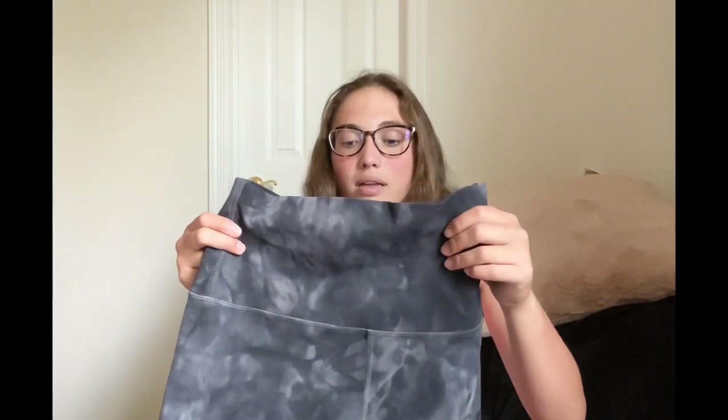They also have leggings — Lululemon is known for their Align leggings. The fabric is Nulu, so it's very buttery soft. It doesn't feel like you're wearing anything; it's like a naked sensation. The first time I put these on I was super shocked by how they make you feel like you're not wearing anything — it's honestly incredible because they're just so comfortable. They're not made for working out though, because the fabric is very delicate. They're designed for yoga, but I wear them casually and they've been just fine. If you wear them for lifting or running, just know you might get some pilling.